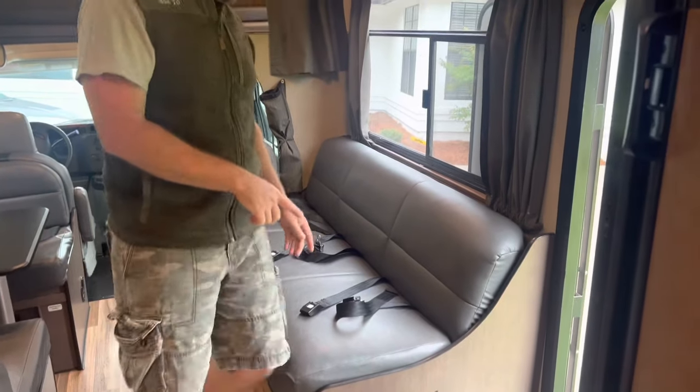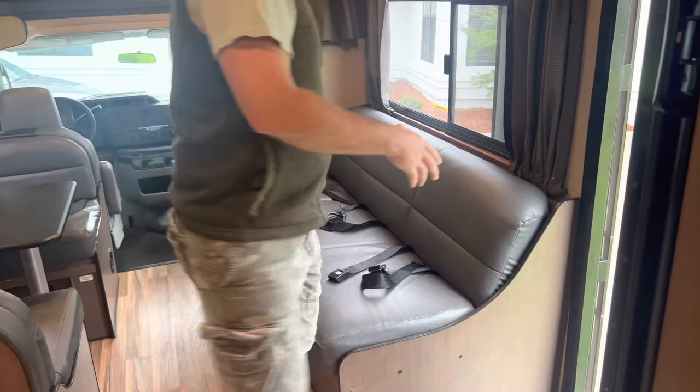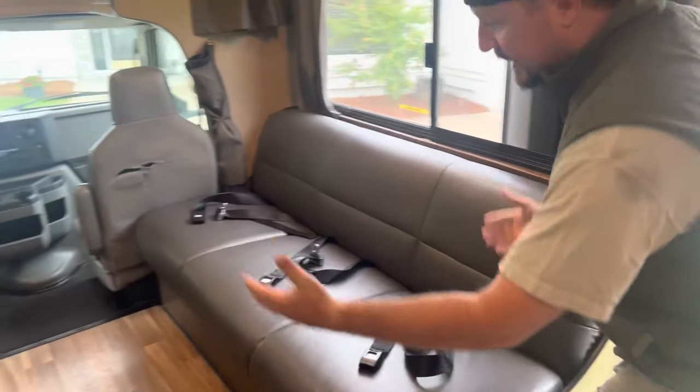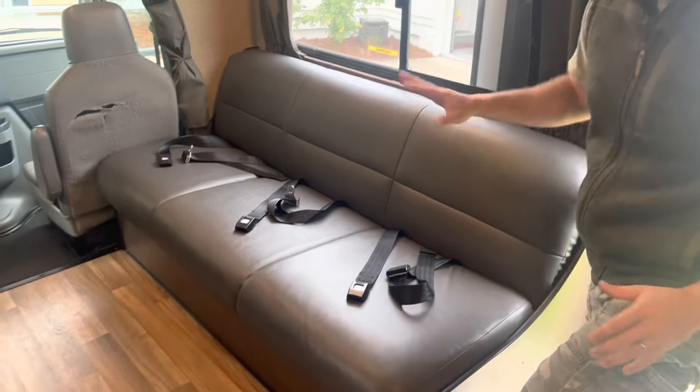This here is a very comfortable couch — it's at a good angle and you could sit here for a while. It's really, really nice. It does kick out into a jackknife sofa; you just lift it and move it out. You've got to make sure the front seat is forward first.